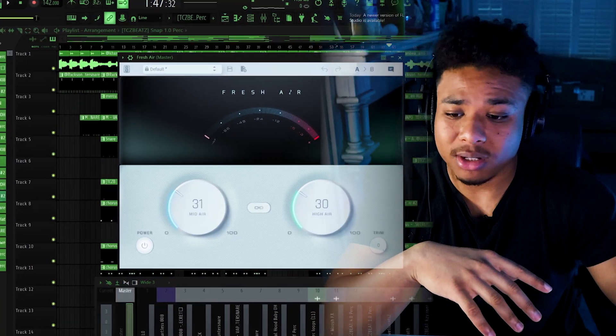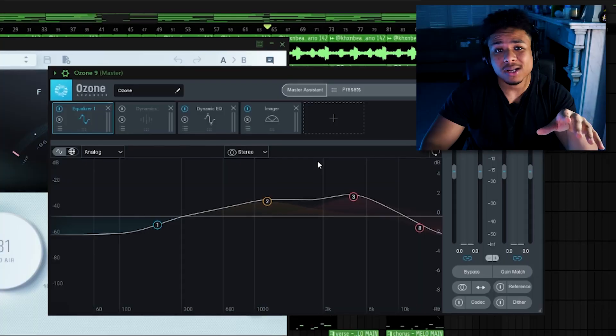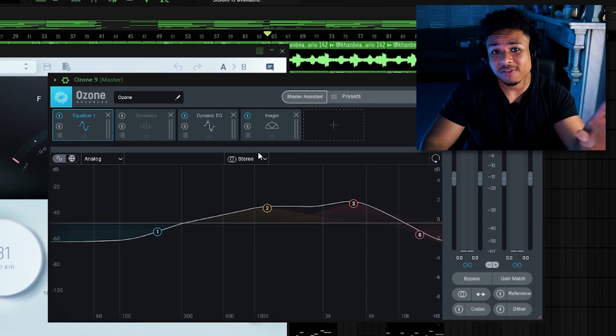For the mixing, I did not do much at all and I usually never do. I just leveled the sounds, applied a bit of Fresh Air on the master, a pretty soft clipper, and a bit of Ozone 9 just to widen the beat and do a bit of light EQ. You don't really need more than a soft clipper.